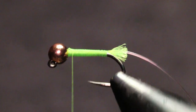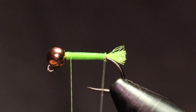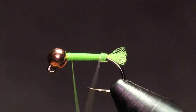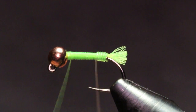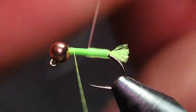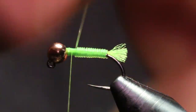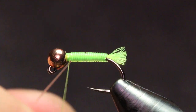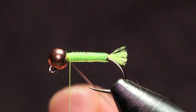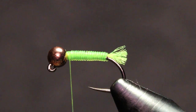Now I can grab this body material and just make touching wraps creating this segmented body, then come under with my thread, capture that, and cut that out.